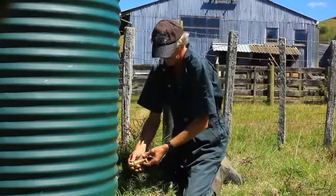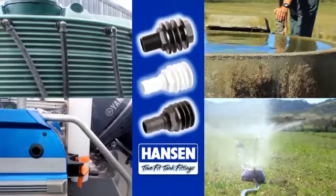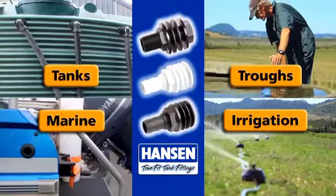Trying to connect a fitting to a storage container or tank? Look no further. Hansen's corrosion-proof range of male and female tank fittings are suitable for a wide range of applications including tanks, troughs, marine and irrigation.